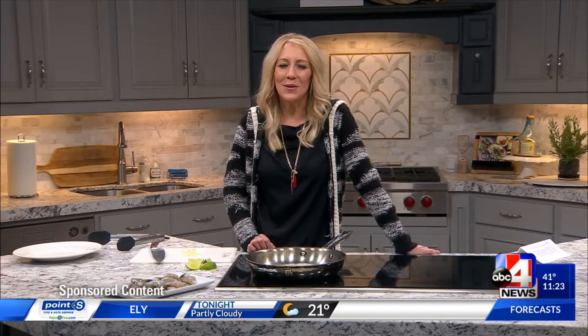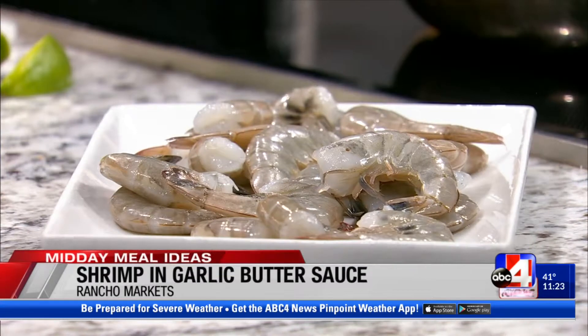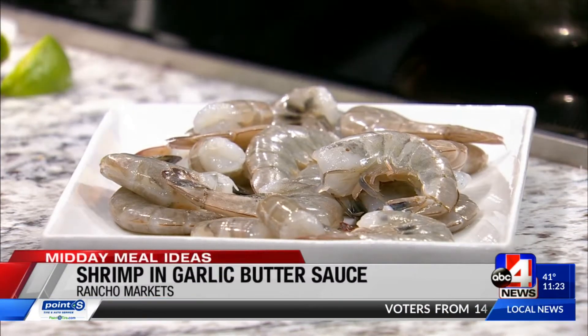With Rancho Markets, I am here to show you a delicious dish, a simple one. I'm talking four ingredients plus salt and pepper — that is how simple this one is. And this is actually one that I'm going to show you with some delicious shrimp over here, from Rancho Market.